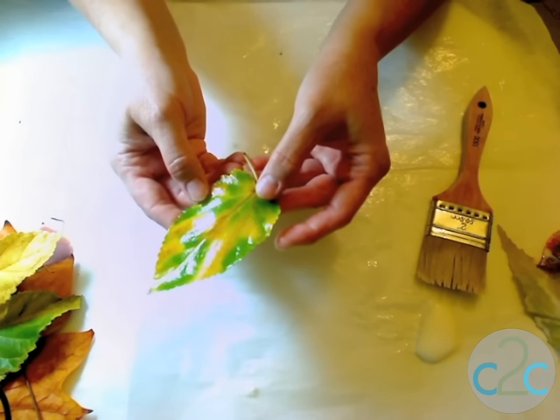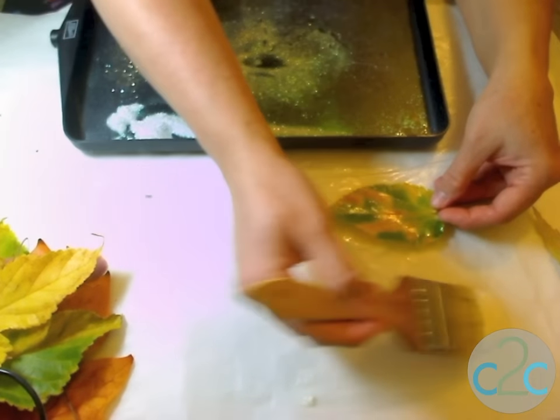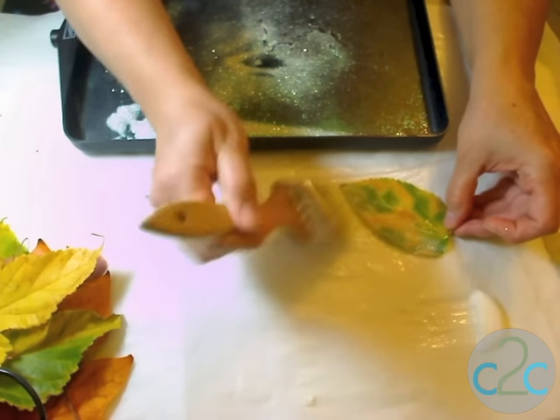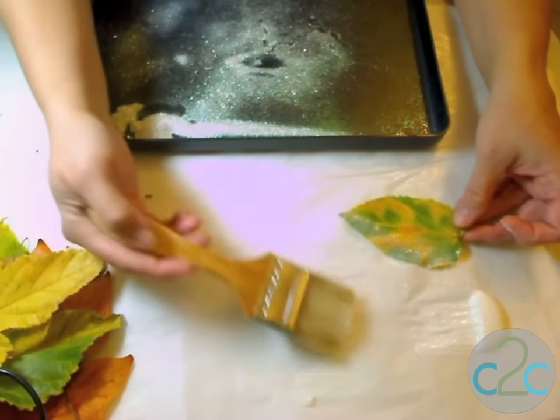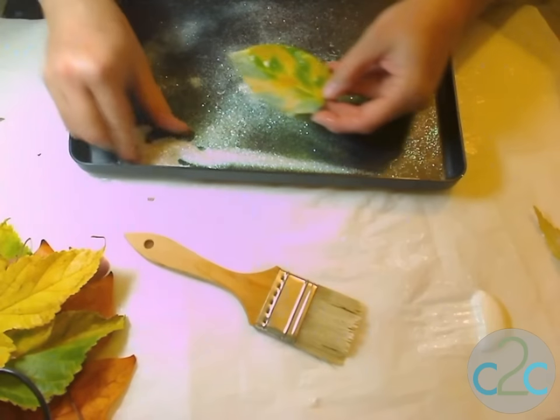When you've got it nice and glossy, we're going to apply a second coat in order to add some glitter. For the second coat, I'm really only going to focus on one side of the leaf — just adding a little of the medium to one side — because I want to keep the glitter just on one side. This is what's going to give it a look like it's been tipped in snow.